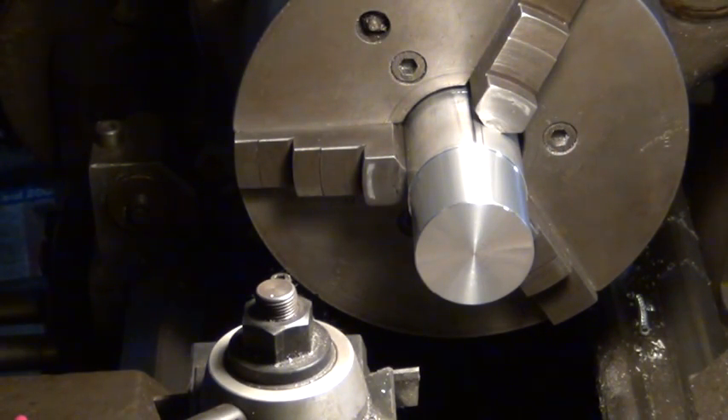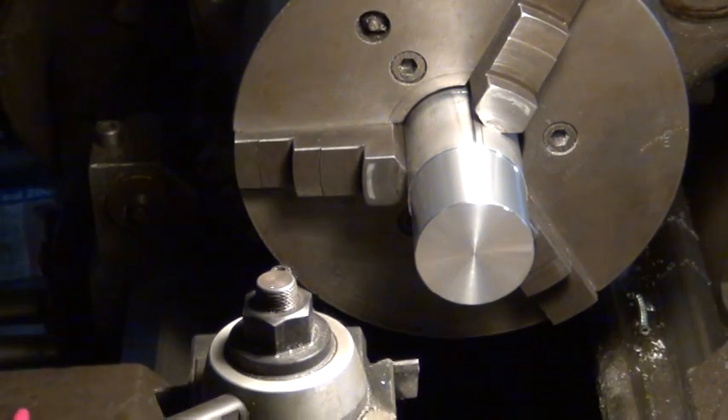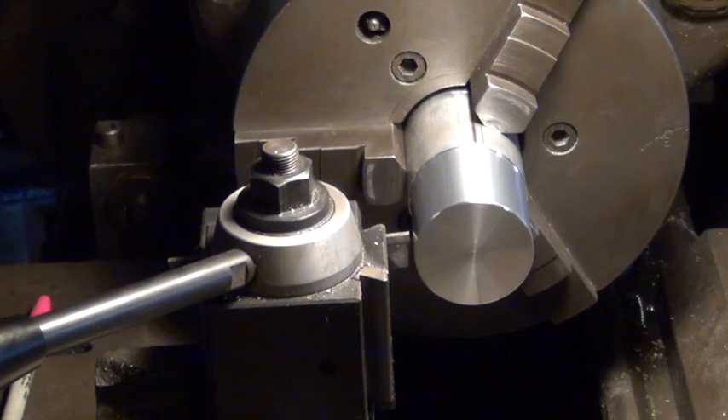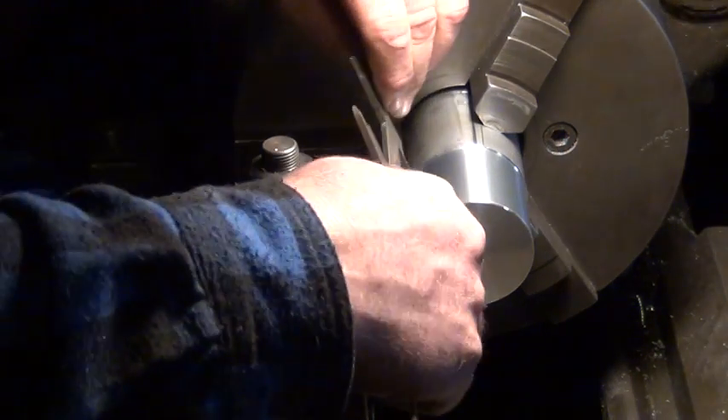Now I'm going to go in about an inch and make a relief cut for when I cut the threads. I'm going to need threads about three quarters of an inch deep would be pretty good.